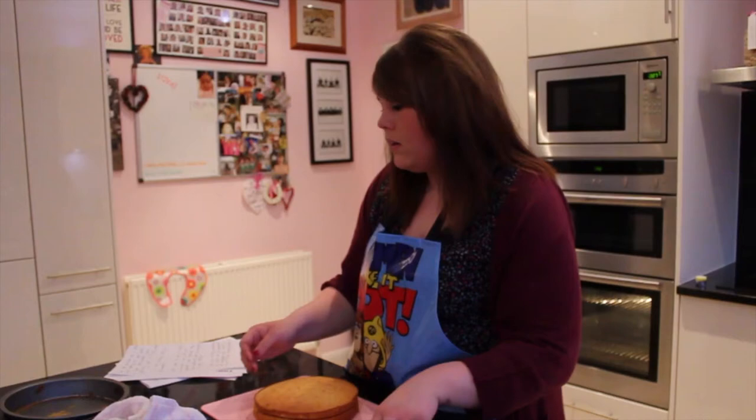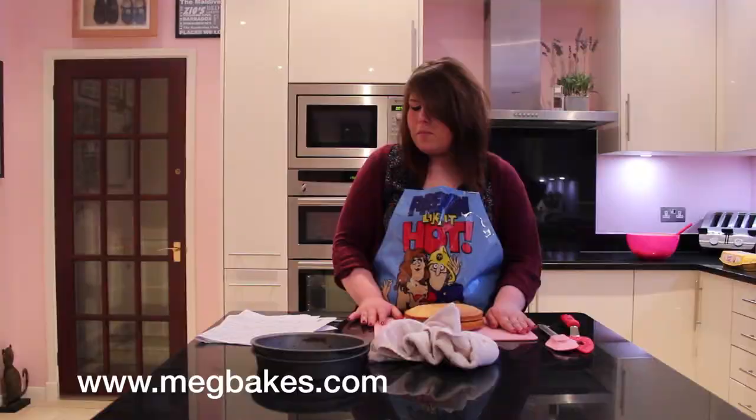Thanks for watching. Remember all recipes can be found online at megbakes.com and follow me on Twitter at megbakes. Goodbye.